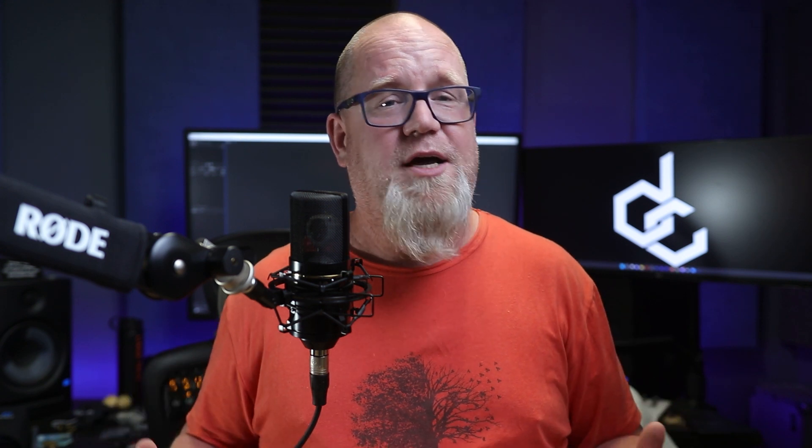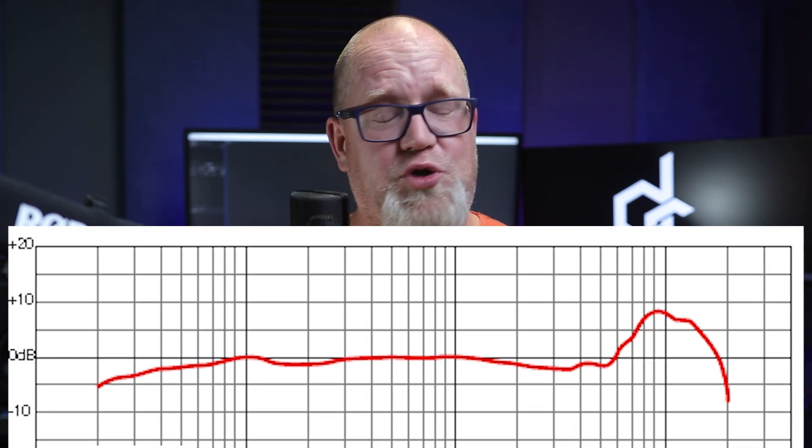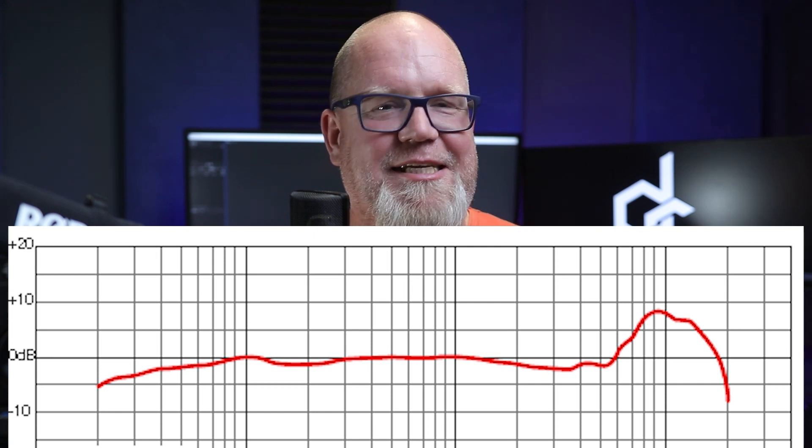This microphone is a small diaphragm cardioid condenser — I'll qualify that spec in a bit. It has a frequency response of 20 Hz to 20 kHz, sensitivity of 15 millivolts per pascal, max SPL of 137 dB, self-noise of 20 dB A-weighted, and a signal-to-noise ratio of 74 dB A-weighted. The pad is 10 dB and the roll-off is at 150 Hz at 6 dB per octave. Taking a look at the frequency response graph, one massive standout is that huge boost in the highs — almost a 9 dB boost at 9K.